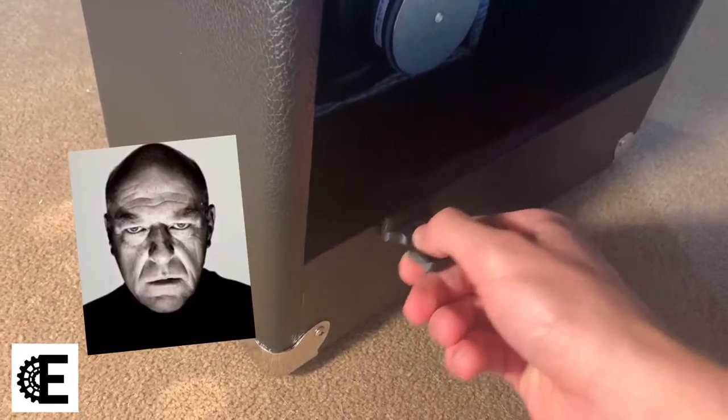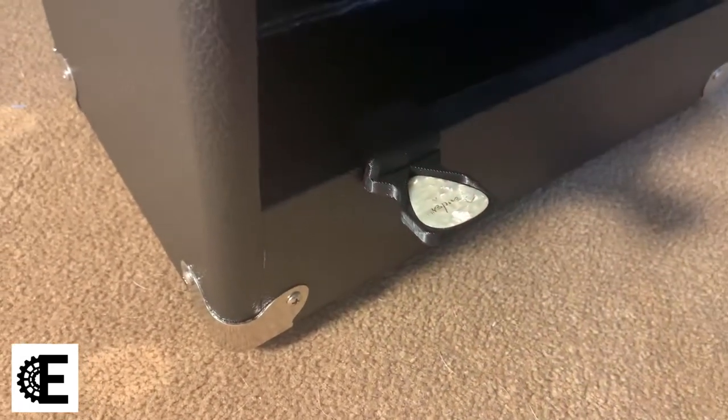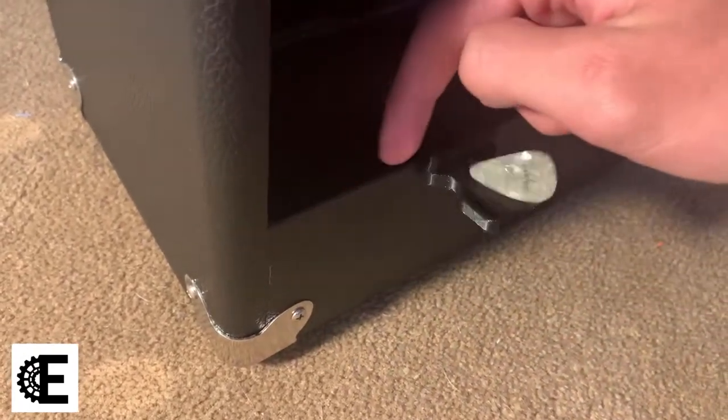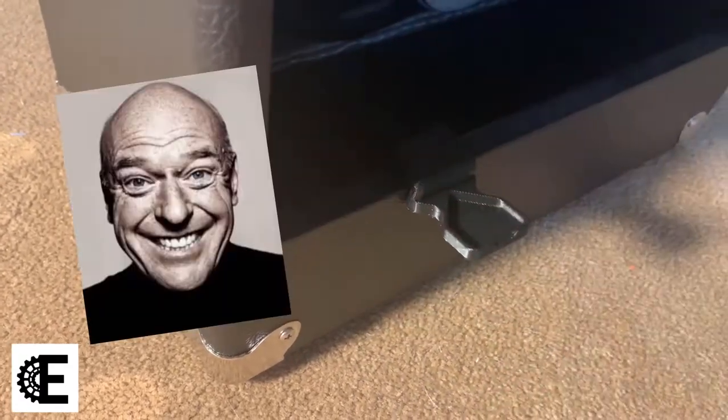Coming straight off the printer, the part kind of worked. It didn't stay on the ledge as good as I thought — there was too much of a gap in between — but it held the pick fine.